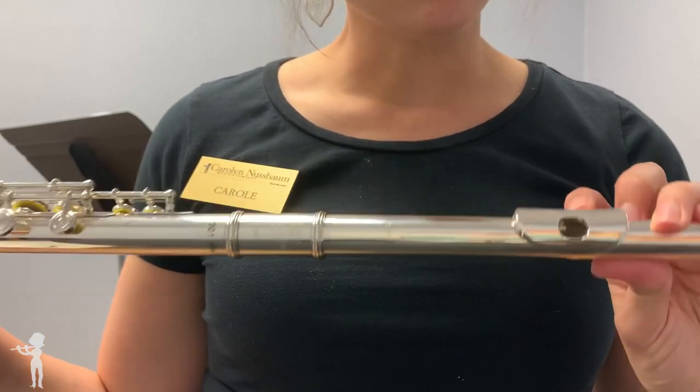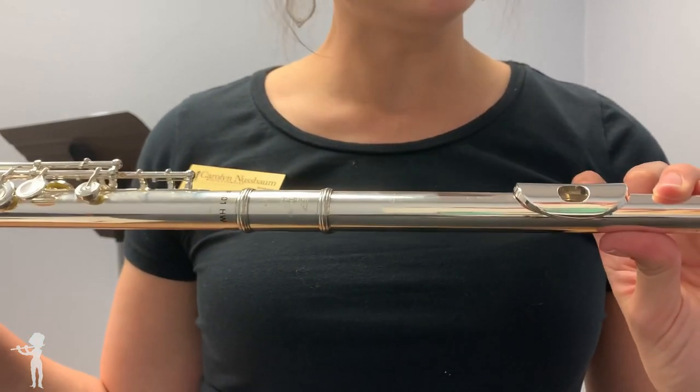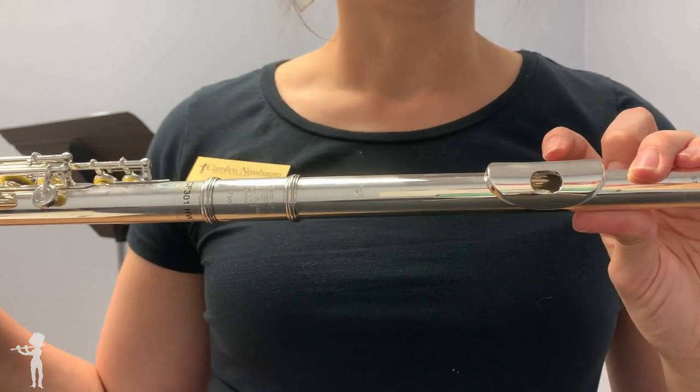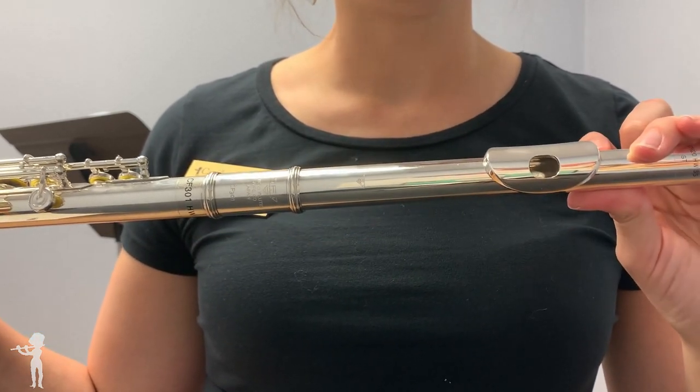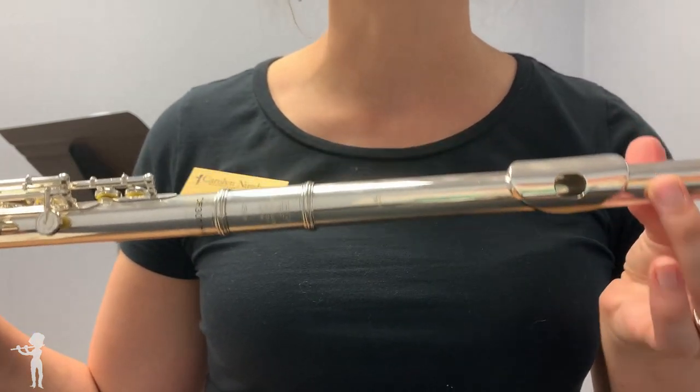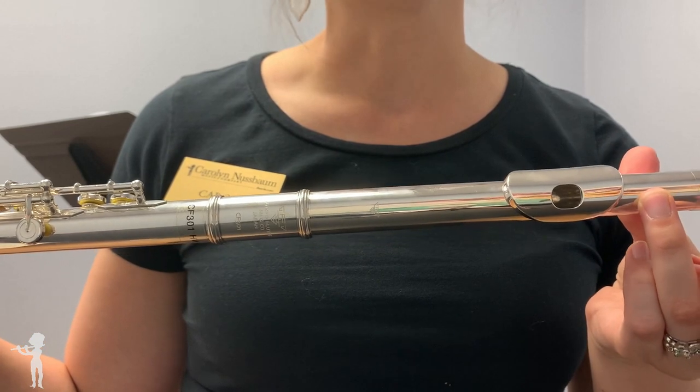Another option that can come on this flute — this particular one doesn't have it — but you can also get this flute with a 14-karat riser. So the material between the lip plate and the tubing here would be 14-karat gold, and that would warm up the sound even further and give you a little bit more resistance.